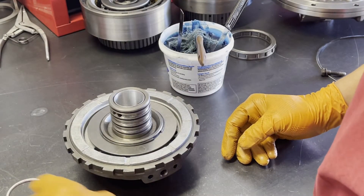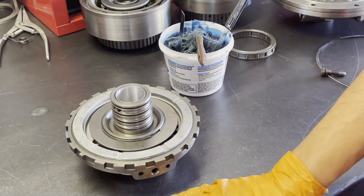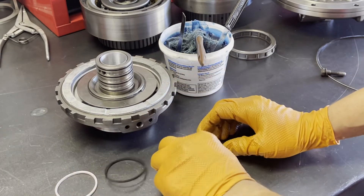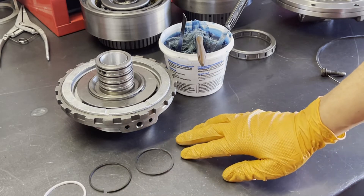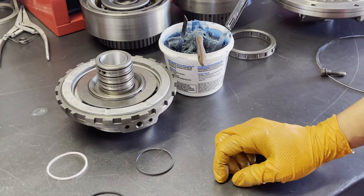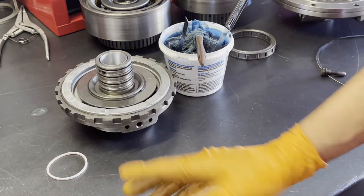Next, we'll install the sealing rings. You have three different options when it comes to sealing rings: you have either Teflon, metal, or plastic. The Teflon and/or plastic were primarily 4L80E, whereas the metal is primarily TH400. But for all my builds, I like to run the Teflon rings — I think they seal a little bit better, but either of the other two varieties will work as well.